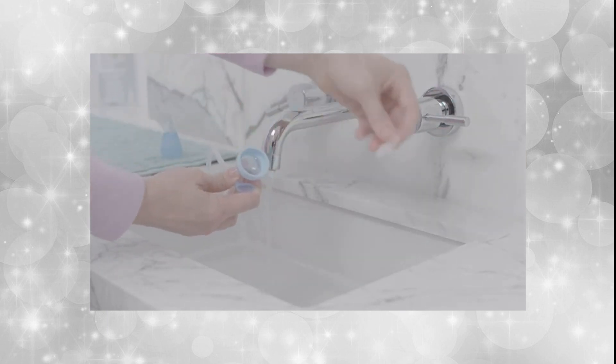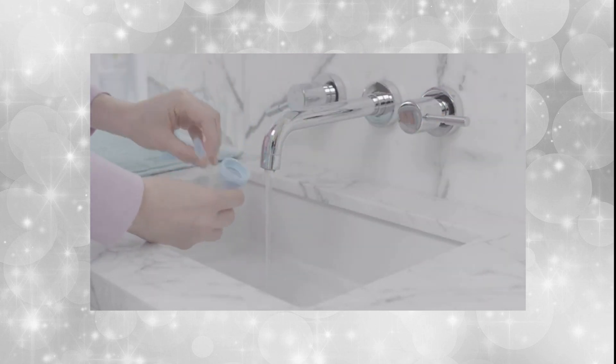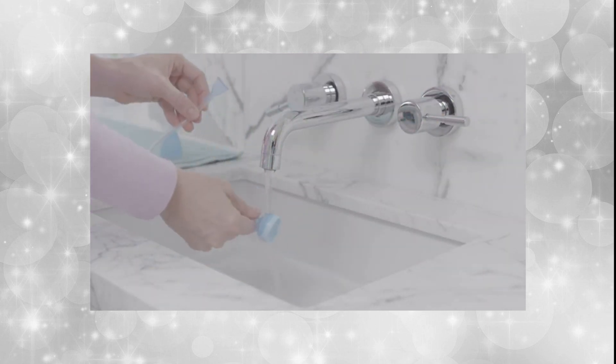After using the product, remove and discard the used filter and easy-dose vial, as they cannot be reused. Rinse all parts of the aspirator with hot water and dry.